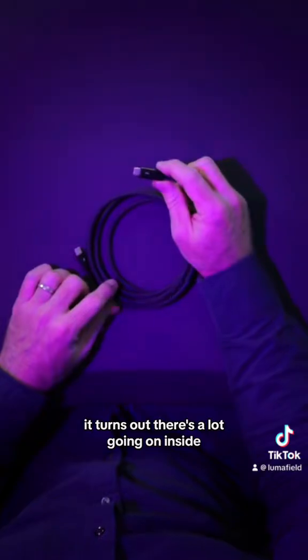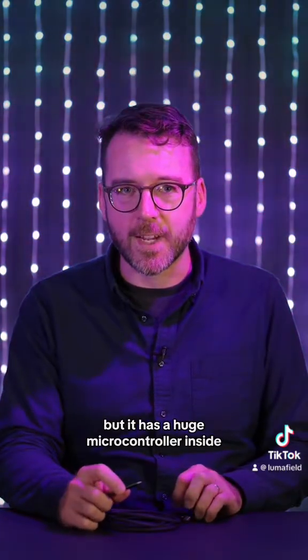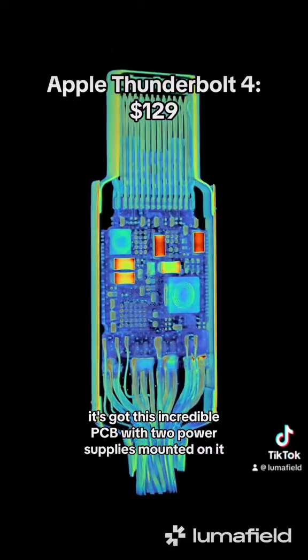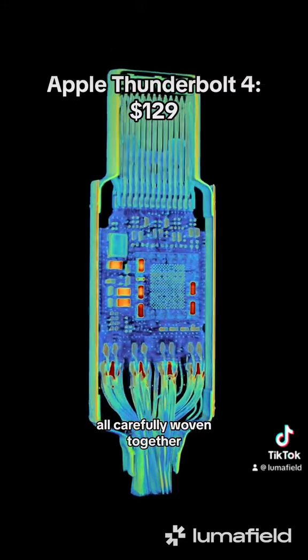It turns out there's a lot going on inside. It looks like an ordinary USB-C cable, but it has a huge microcontroller inside. It's got this incredible PCB with two power supplies mounted on it. And the cable is made up of 20 individual wires, all carefully woven together.